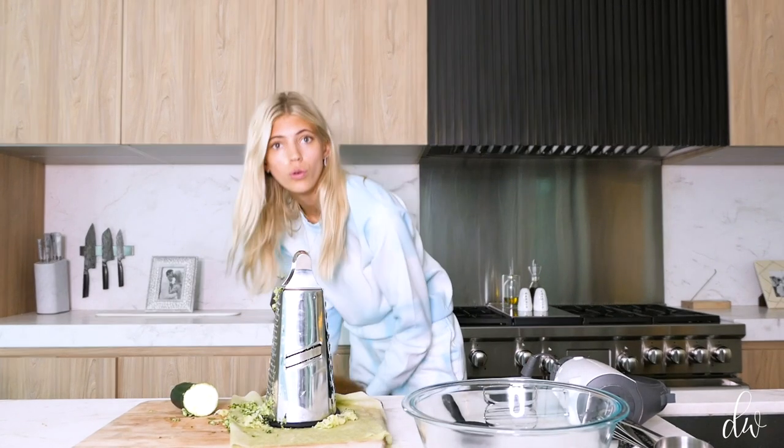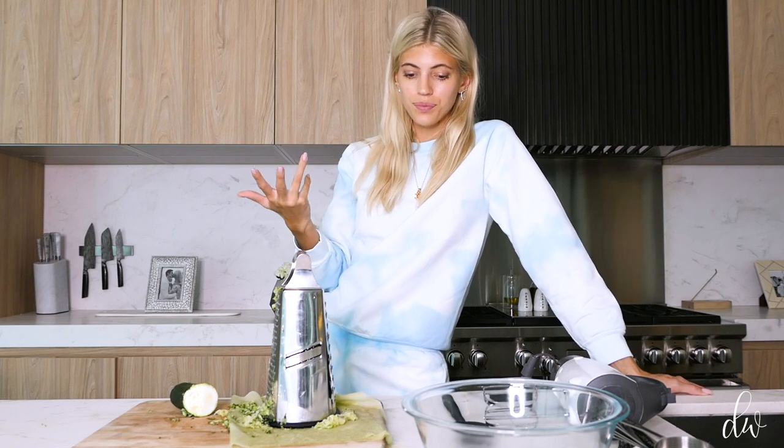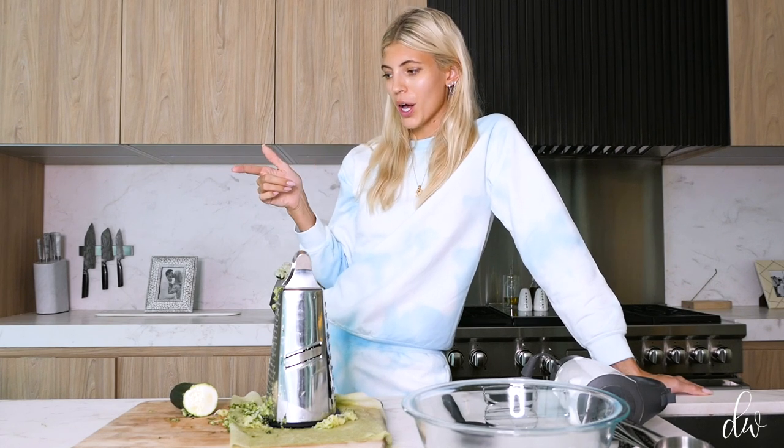All you need is oat flour. If you don't have oat flour, you just need rolled oats. You could also use any flour — almond flour, normal flour, whole wheat flour, really whatever you want. Zucchini, agave (you could use sugar or coconut sugar instead), vanilla extract, butter. I'm doing chocolate chips — you can do dark chocolate if you want to be healthier, I'm going to do semi-sweet — cocoa powder, applesauce, baking soda, and salt. And that's it.